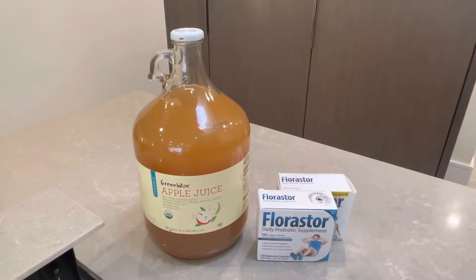Hi, I just wanted to show you how simple it is to make this Saccharomyces boulardii juice drink. I'm using an apple juice — you can use apple cider. Some people are using other juices as well, with varying degrees of success. Some take a little longer to ferment than others, but it's fun to experiment.